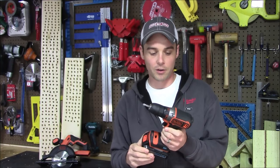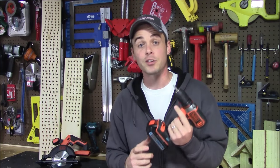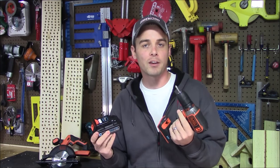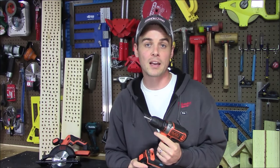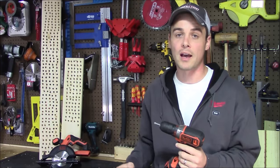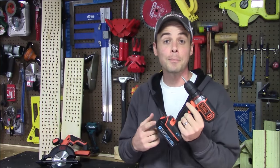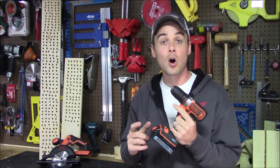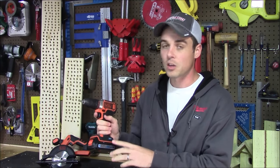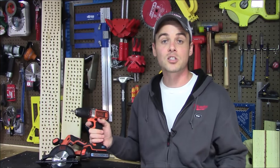I bought this at my local Lowe's and the combo kit is a much better deal than buying the battery pack by itself. The battery pack alone is $70, but if you buy it as part of the combo kit with the drill and small charger, it only increases the price to $80. So for $10 extra you get a drill and an additional charger — and even if you're already in Black and Decker's 20-volt lineup that still makes a lot of sense, since these batteries are compatible with all tools in that lineup.